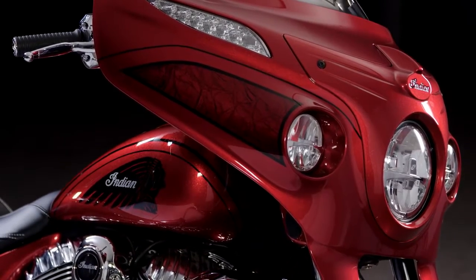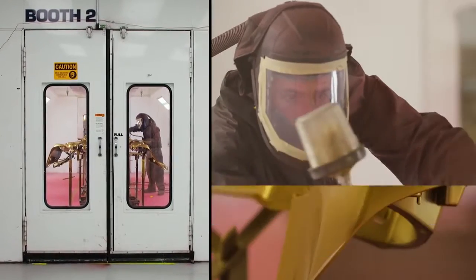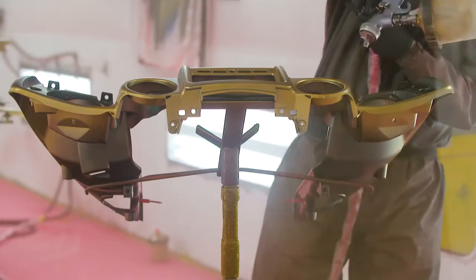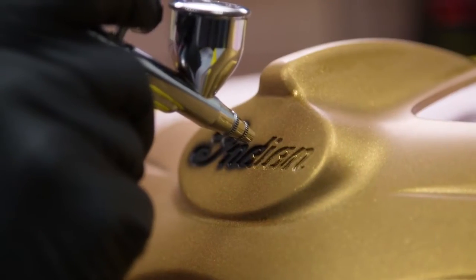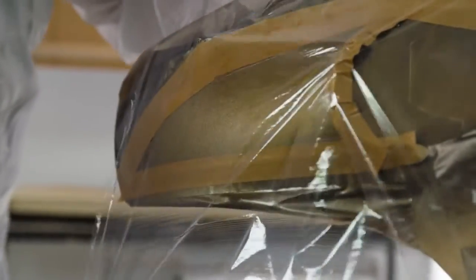The Chieftain Elite is about getting to a handmade expression of what a custom is. Basically this is a one-off custom paint job. The attention to detail on this bike, and to do it in a production run, is really mind-blowing. It's one of the most comprehensive paint jobs I've ever seen — to be able to create pinstripes that are painted, marbling that's unique.